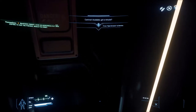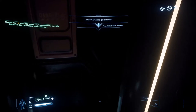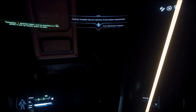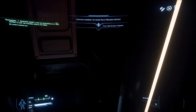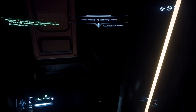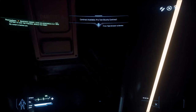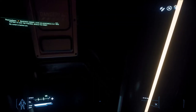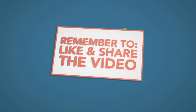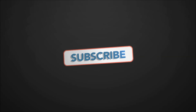I'll provide links to the keyboard and the Razer Huntsman for you to check out — these are affiliate links, so if you click and buy it really helps me make more videos. If you made it this far and haven't subscribed yet, hit that subscribe button and ring the bell to join the notification squad. Stay awesome — I'll see you guys next time.